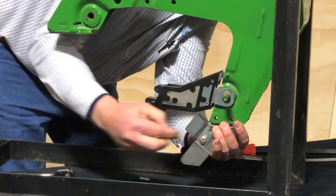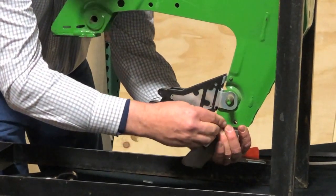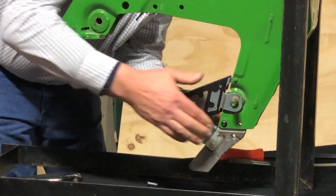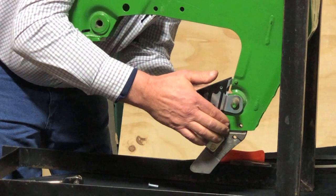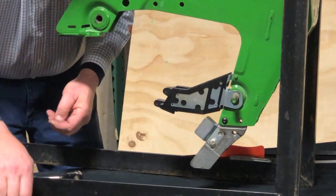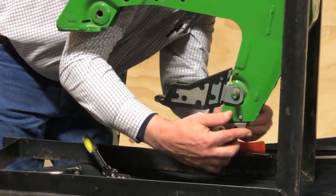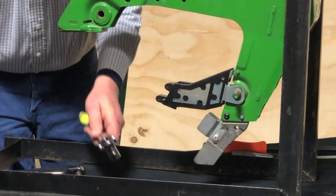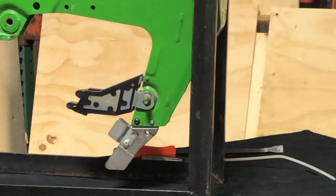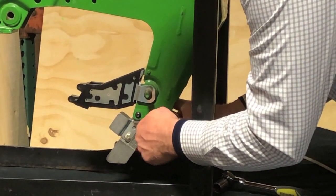Once into position, we'll put the bolt in the rear hole to hold it in position, and then we're going to work on the rivet in front. Using our rivet tool, we will work on positioning that.